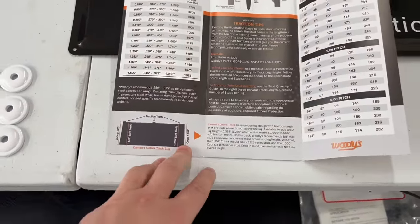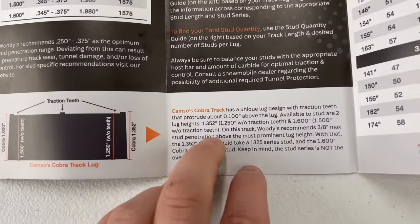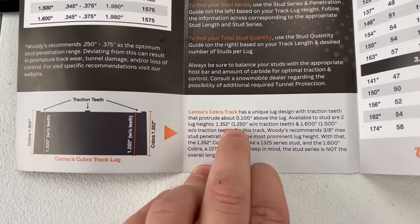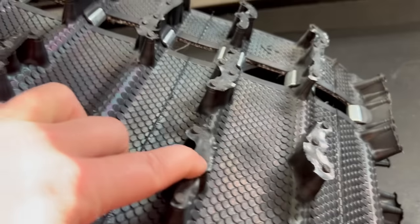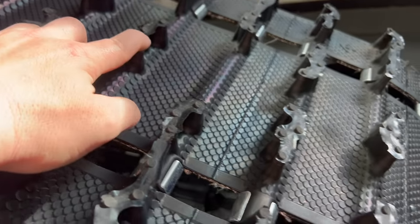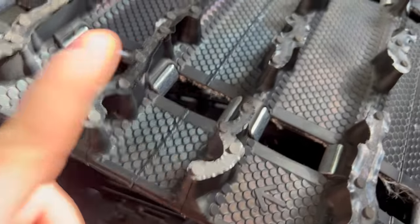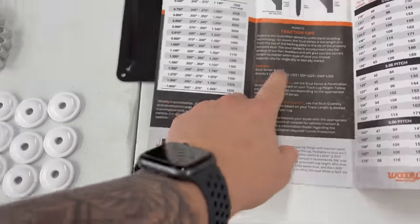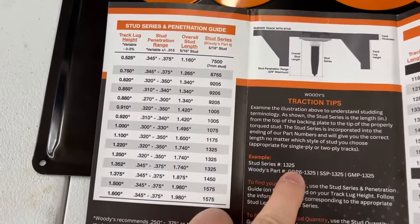As this pamphlet from Woody's explains, the 1.325 track is actually a 1.25 track. The only thing that makes it a 1.3 are the little nipples on the top of the lugs. The majority of the lug is just one and a quarter inch, which is why they recommend the 1.325 stud. People say that's not really that long because they want three-eighths maximum penetration.